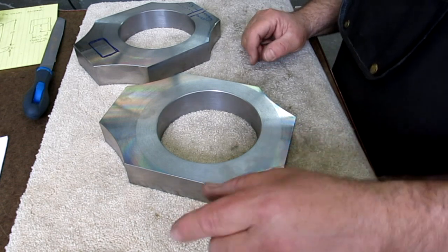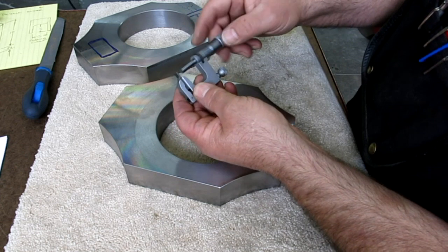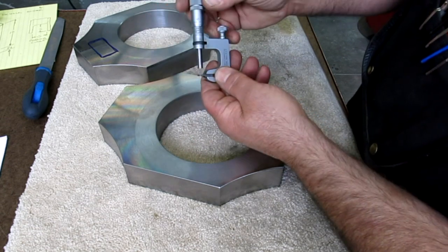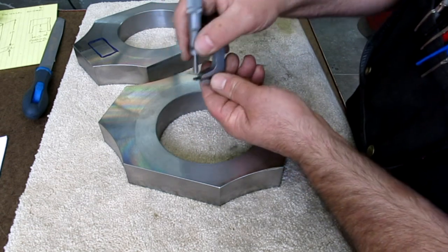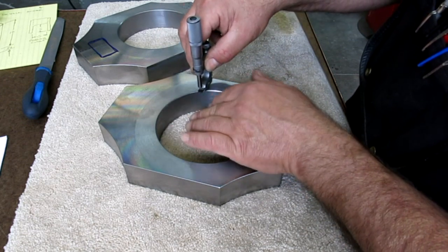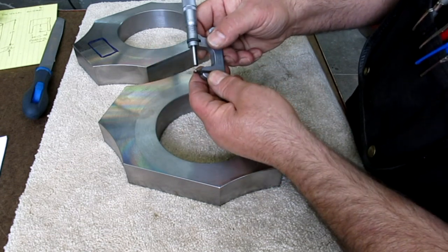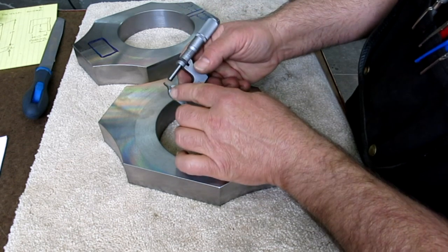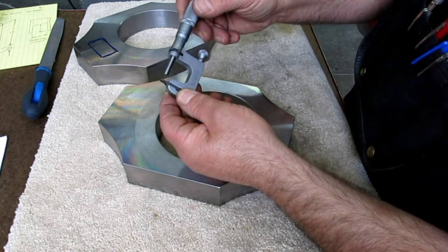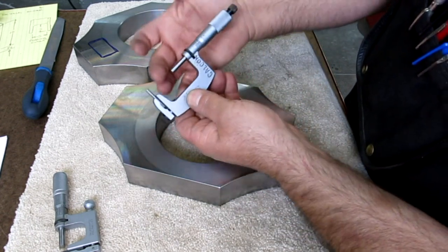I got a new tool not too long ago — I've had this one for years. This is a Starrett multi-anvil micrometer, and it has some exchangeable tips. It's very thin, so you can reach into small areas and measure things. You can also take the base off and use it like a little mini height gauge to measure small steps. This is a zero to one inch, roughly 25 millimeters. I had the need for a larger one, so I bought one off eBay — this is a one to two inch, 25 to 50 millimeters.